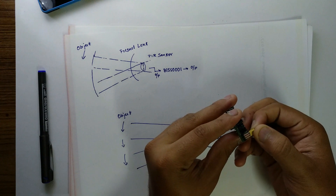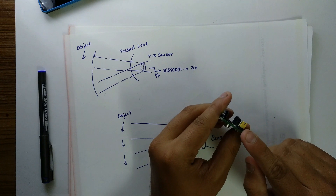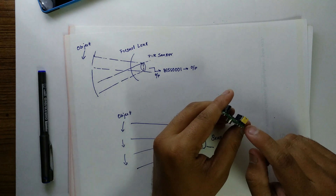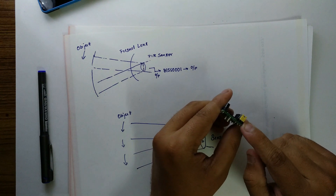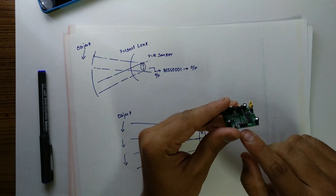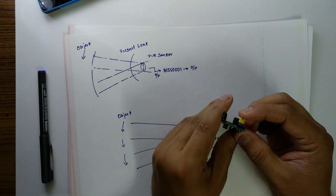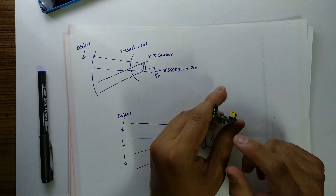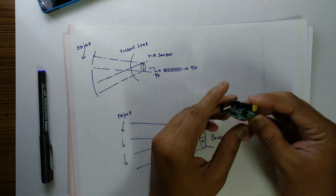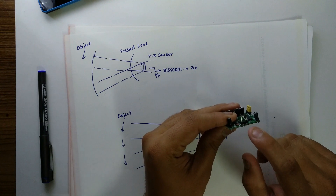These are the jumper pins and it will be on any of the two pins. If it is on these two pins, it is called non-retriggerable or non-repeatable trigger and it is said to be in the L position. It means that the output will be high all the time and will go low only when a motion is detected. When you place the jumper pin on the other two pins, it is called repeatable trigger or retriggerable, and it is said to be in the H position. This means the output will go high only when a motion is detected.